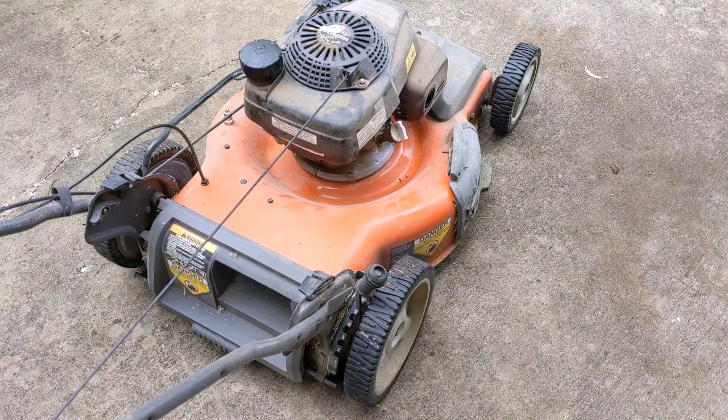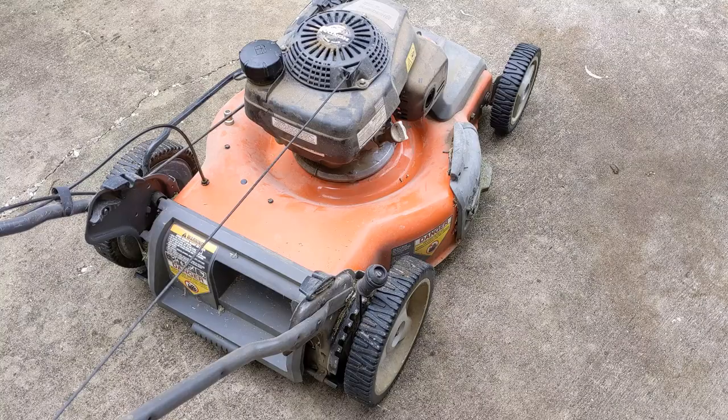Hello YouTube. Today I'm gonna change the oil on my Husqvarna lawnmower, push mower, with a Honda engine. It's pretty simple.